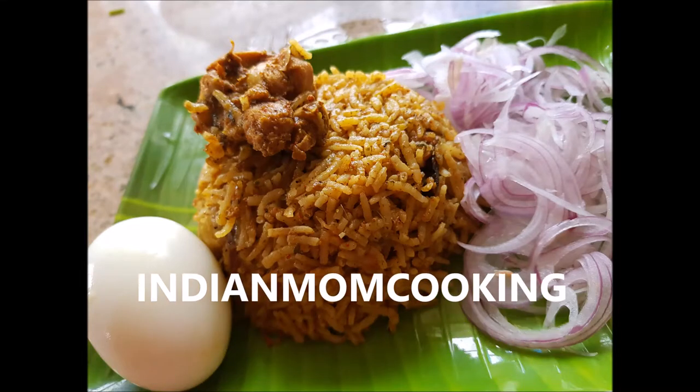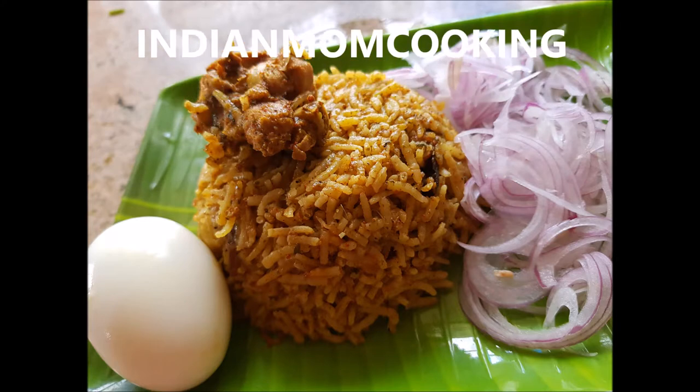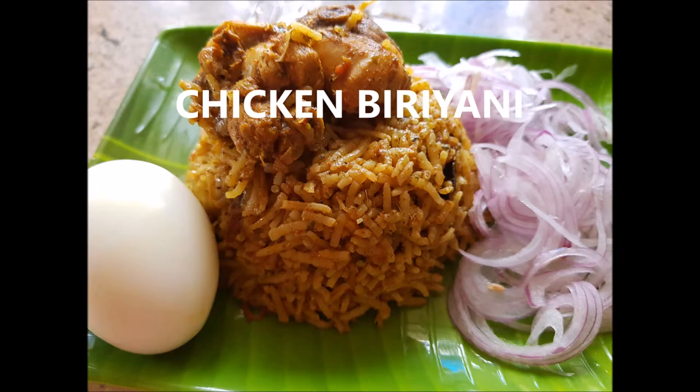Hi and hello friends, welcome back to my channel Indian Mom Lifestyle. Today's recipe is a special one — I'm going to show you how to make chicken biryani. It is very easy to make, so let's get started with the ingredients.